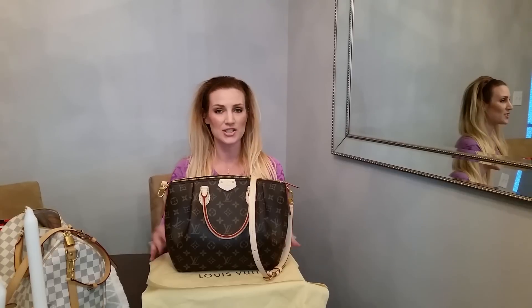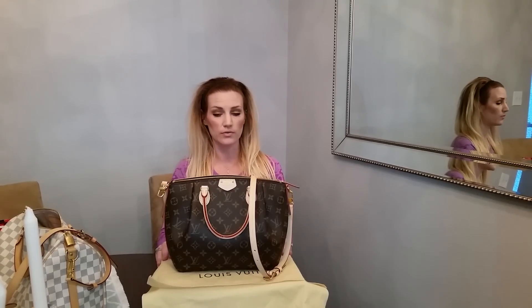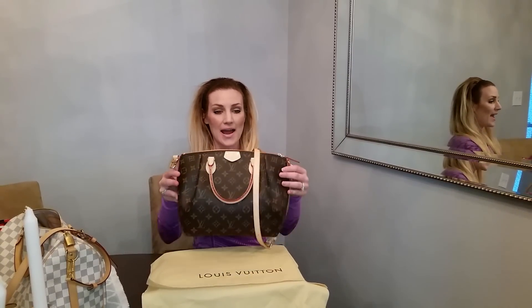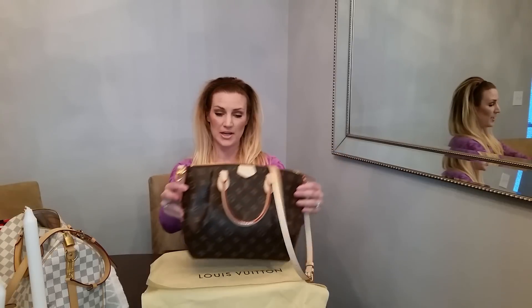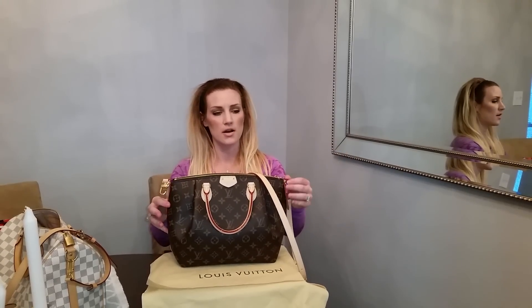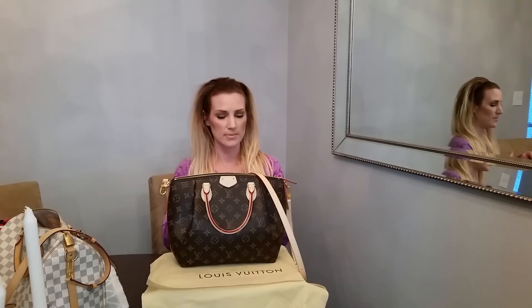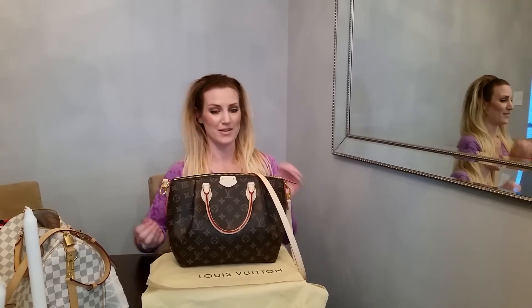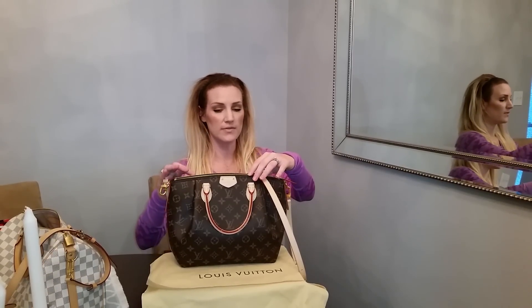Hey everyone, I just wanted to go ahead and do a review for the Tireen PM because when I was looking for this bag, I had a hard time finding a lot of information on it. There were some reviews on YouTube, but I wanted more when I'm trying to decide on making a big purchase. It's a lot, so the more information the better that's out there, right? Hopefully this will help one of you guys.